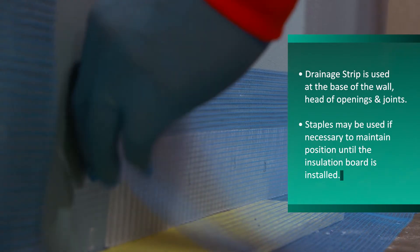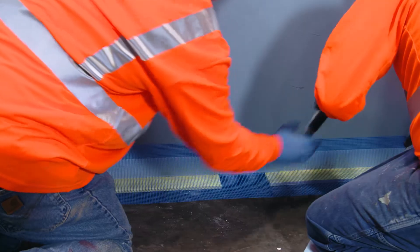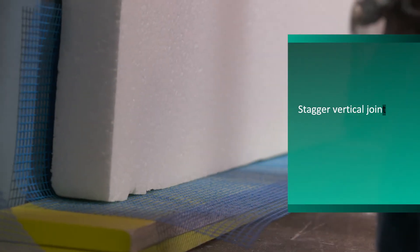Install detail mesh over the drainage strip. Using a notched trowel, apply adhesive on the back of the EPS and attach EPS at the base of the wall over the detail mesh and drainage strip.